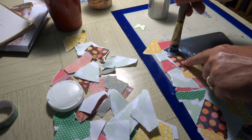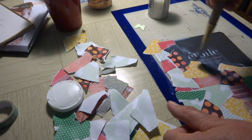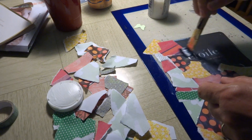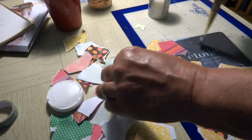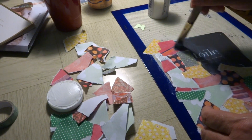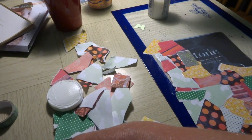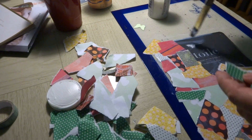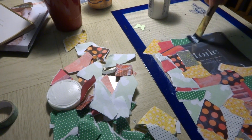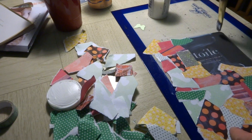I'm trying not to put the same paper exactly next to itself — like I didn't want to put that polka dot next to that polka dot. You don't even worry about what you're placing, really. And don't worry about it hanging off the edge because we're going to trim that back before we start doing the other side.